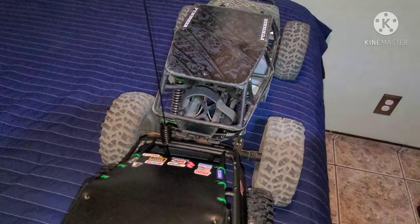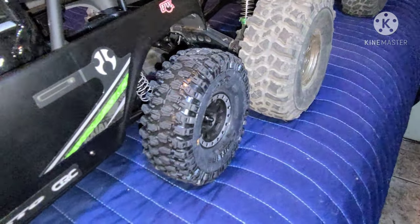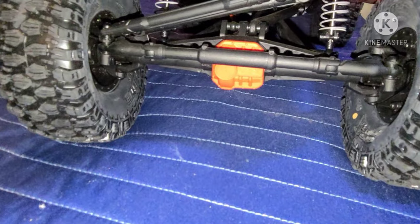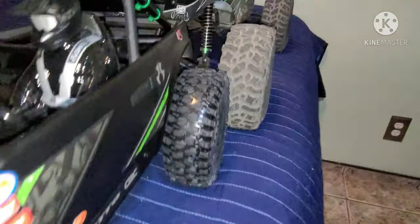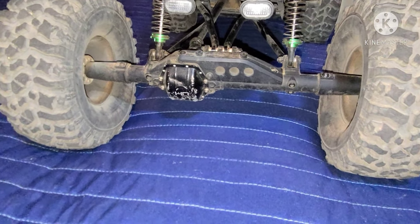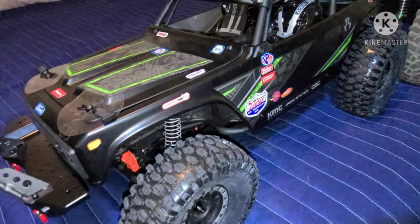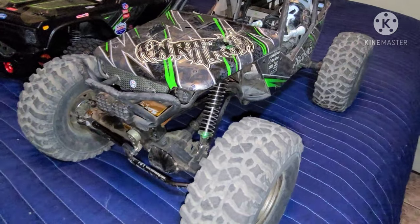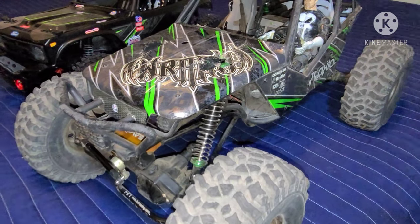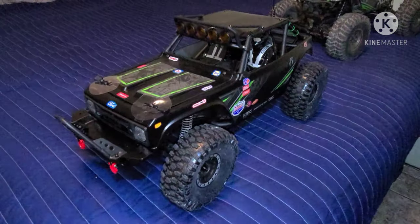Comparing the 2.2 Wraith with the 1.9: the axles are much wider on the 2.2. On the 1.9, the Axial Wraith has SCX10 axles, whereas the 2.2 Wraith just has wider axles overall. On the 1.9 Wraith they updated the front end — you can see the comparison here.